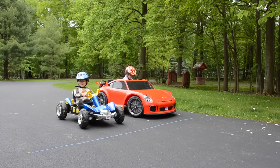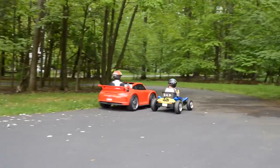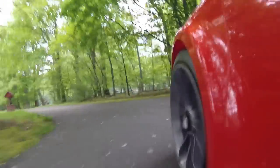Get set, go! The GT3 is off to an early lead — looks like that extra voltage has helped!